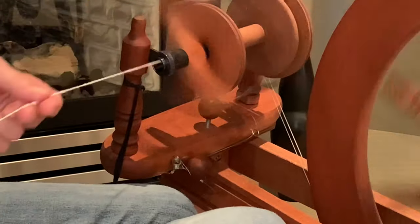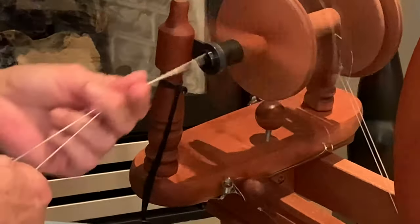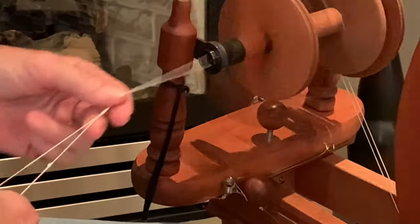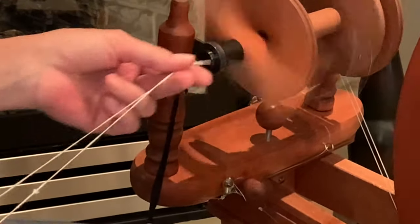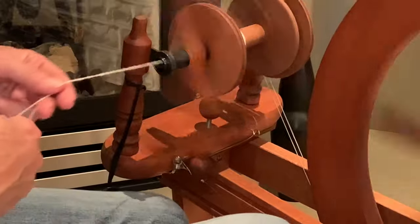You'll get into a rhythm and it'll just become second nature. Over time, you're probably going to have a good sense of how many treadles it's going to take to get a balanced yarn for yourself. The key is practice. Until next time, thank you for joining me. This is Leila from Merlot.